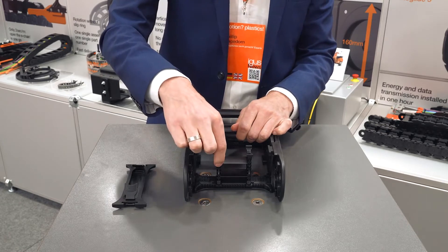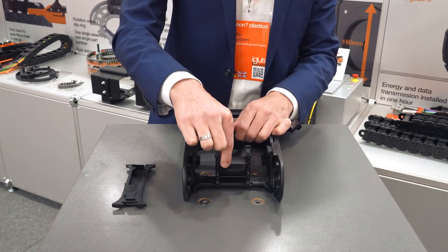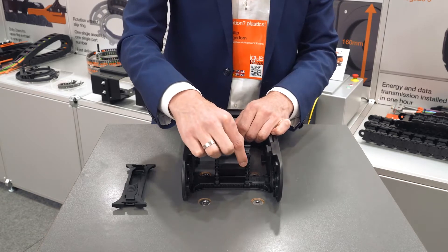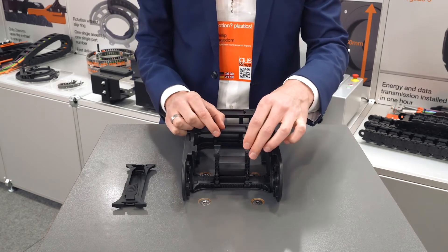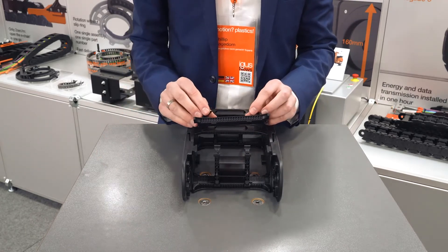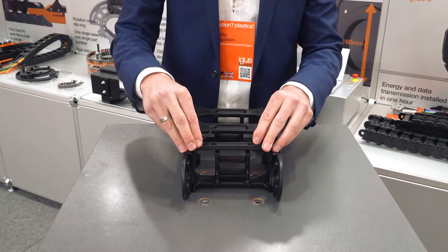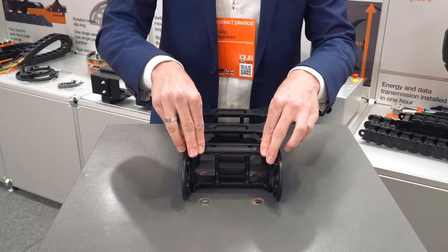To close or lock it again, you just need to put down the slider and you can see the shelf is locked on that side. If you forget to put back the slider in one of the separators, that's not a problem at all. You just need to put back the crossbar, and by putting it back together you can see the slider goes down automatically.